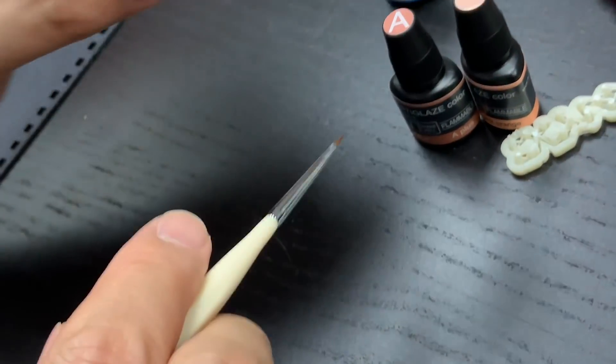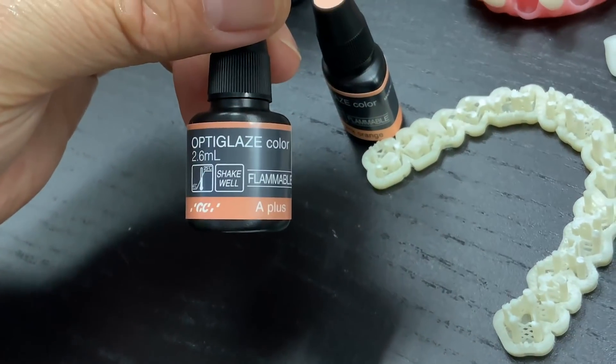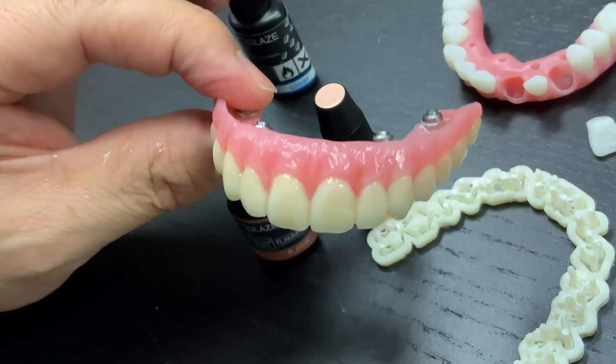I'm using the optic glaze from GC America — you can order it and get a great color result.